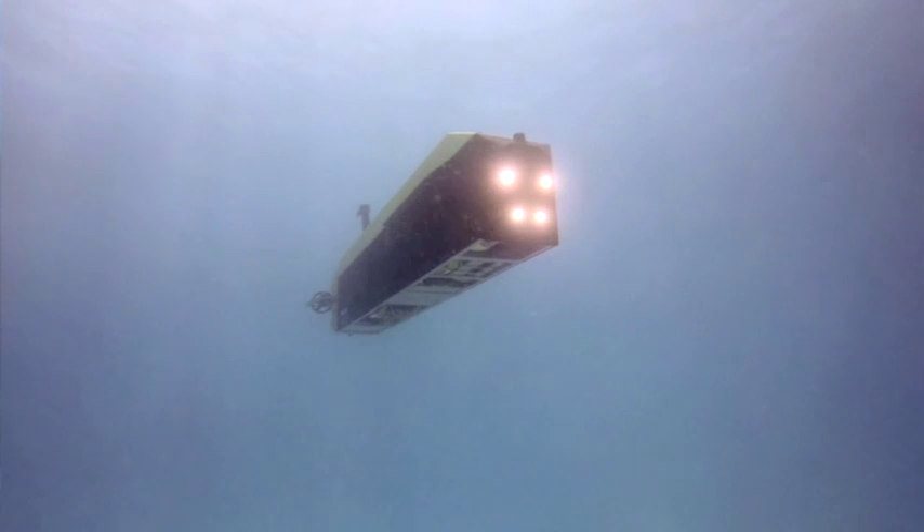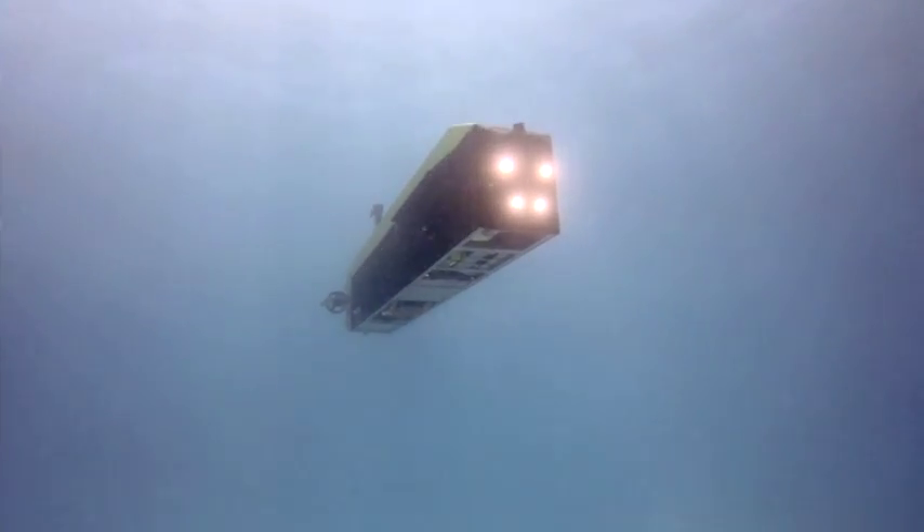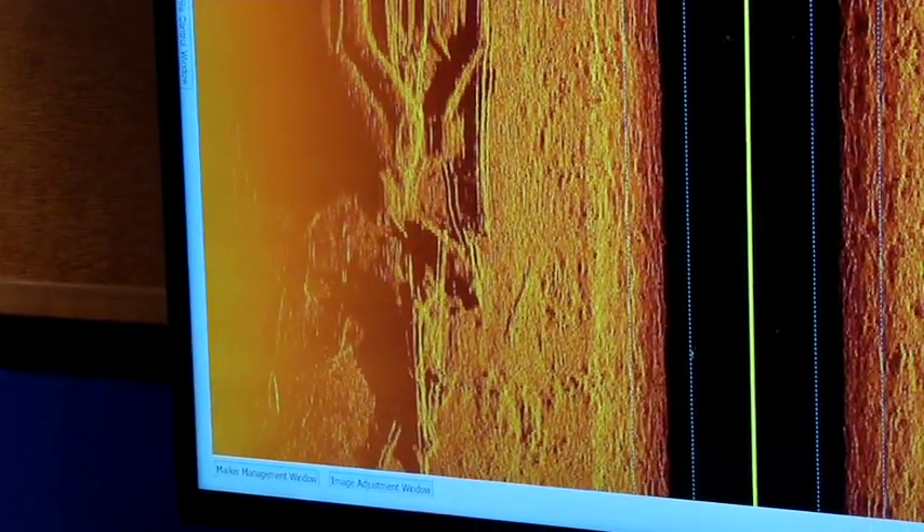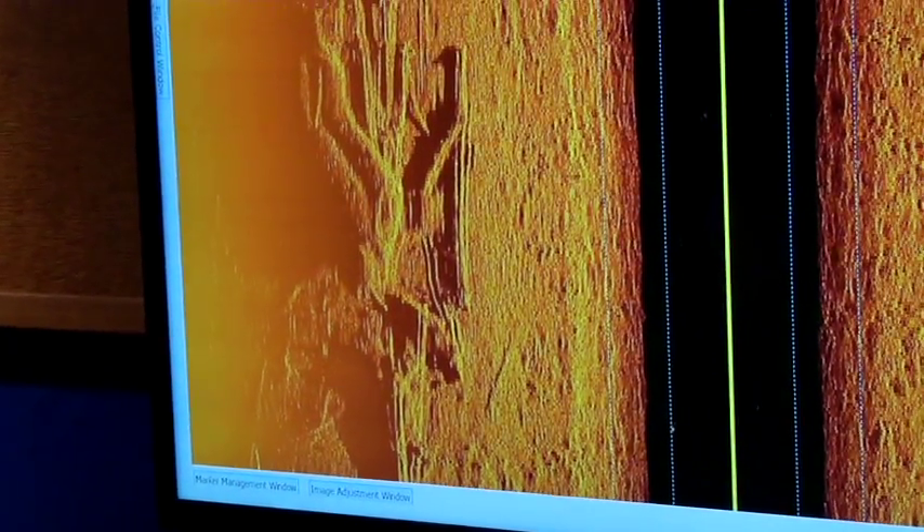Unlike a towed system that rocks back and forth on a cable, the AUV system is rock solid and stable in the water, shooting a really long beam for much longer ranges. The advantage of having multiple systems on Dolores is that during our side scan survey we also run the magnetometer, which tells us whether we have iron or metal on the seafloor — distinguishing geology or rocks from a shipwreck or man-made items.